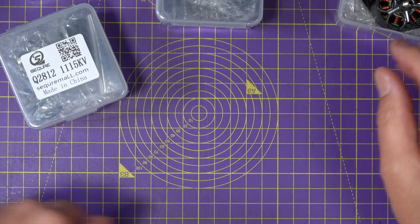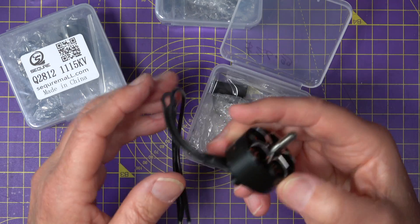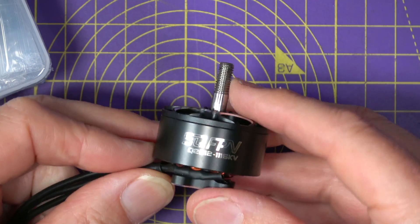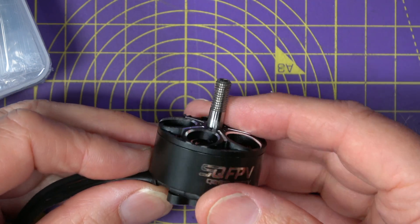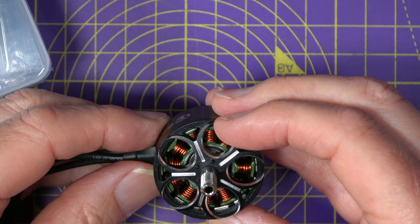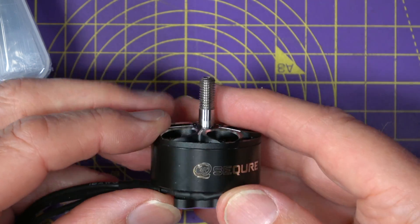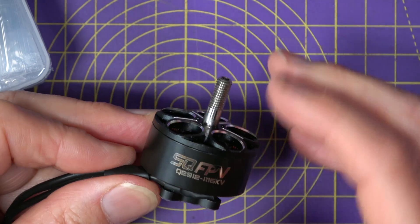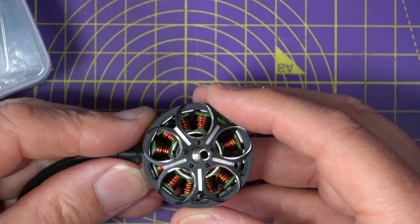Now on to the part I'm especially excited about — this is the Secure 2812 1115kV motor. Just look at it. They look like they really mean business. These are very high-efficiency, high-torque motors built for serious lift, so they're ideal for 7, 8, or even 9-inch props. Absolutely stunning and beautifully made.